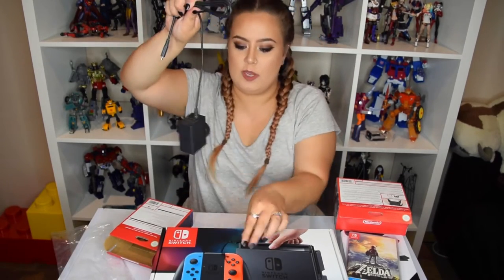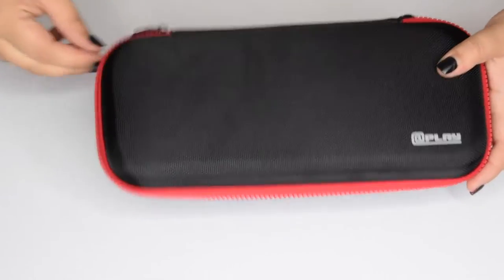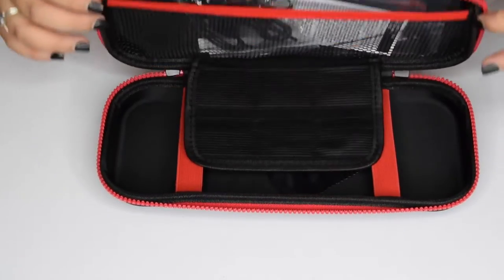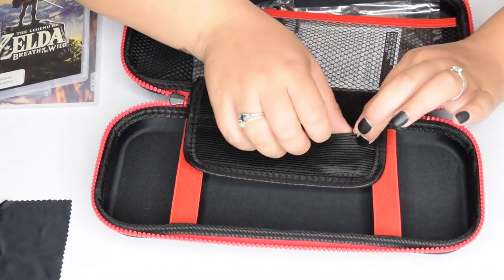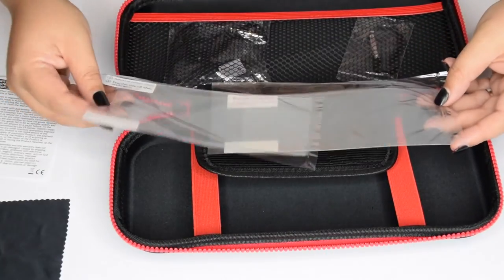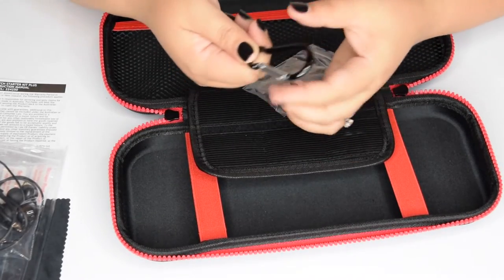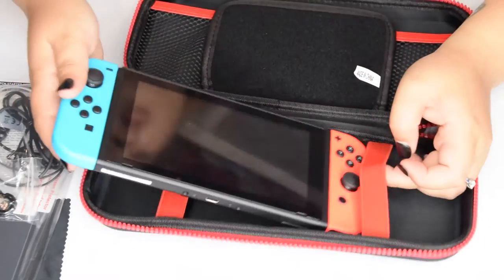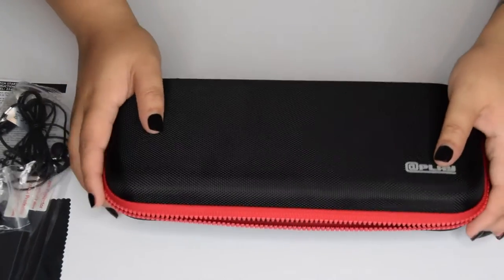This is freaking huge. The other purpose of this is that you can charge your Switch while you're playing it. I also got this case. You may not need it. It's a hard case with a zipper all the way around. Inside, it comes with a microfiber cloth, a little pouch for cartridges, two screen protectors, headphones, and a utility clip so you can clip it onto your belt. And the Nintendo Switch goes in here — pretty secure.